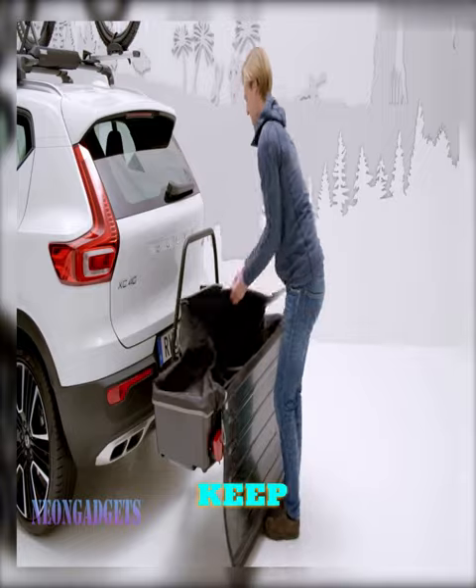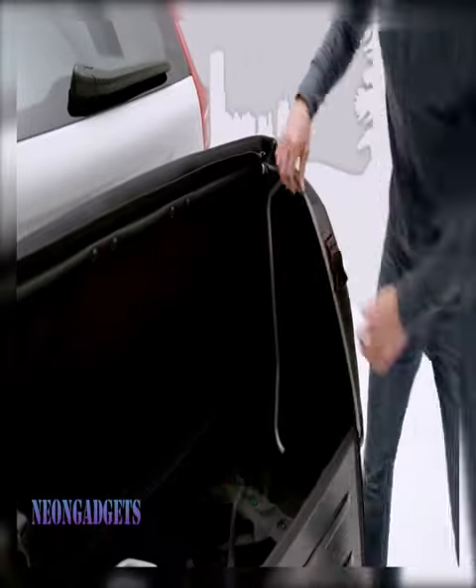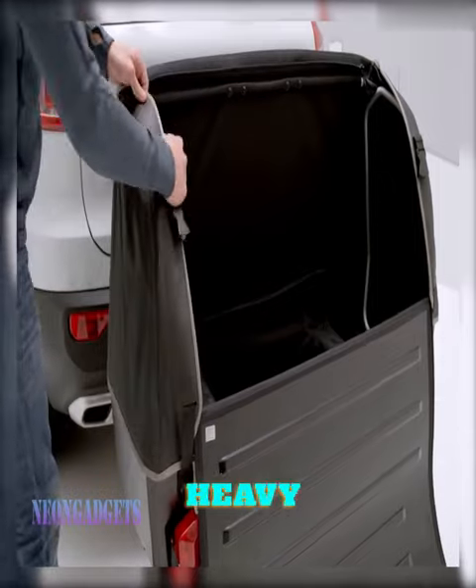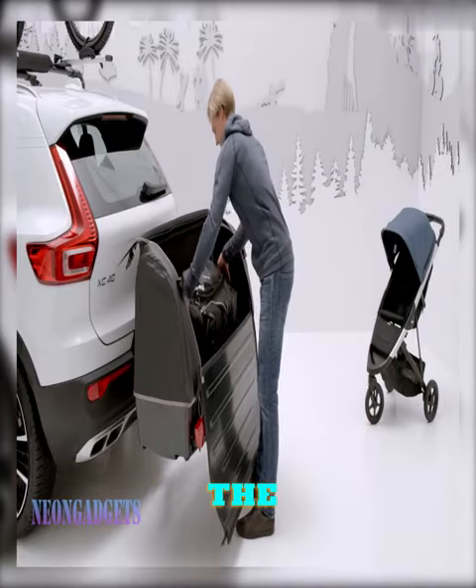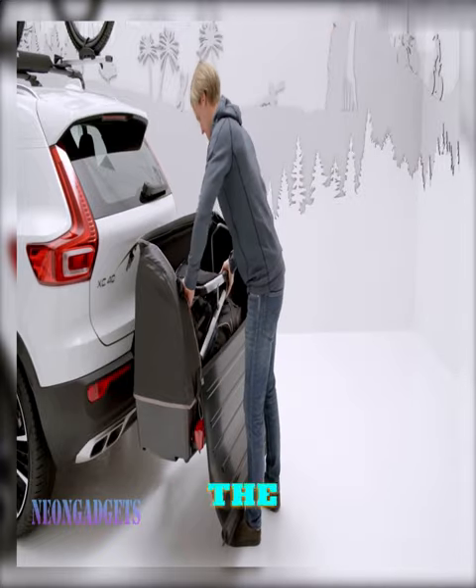The Thule Onto allows you to keep your towbar free for maximum mileage or to carry other loads. Plus, it spares your back from having to lift heavy gear onto the car. The premium cargo box is lightweight, durable, and easily attaches to the towbar of your car.